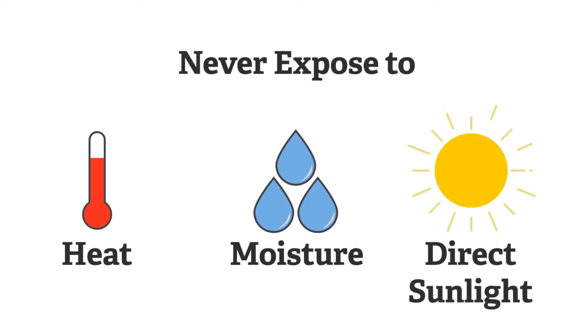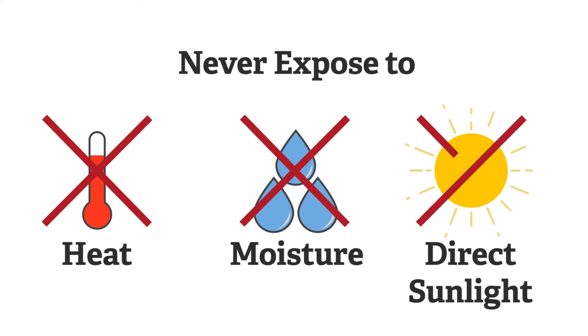Do not expose specimen cards to heat, moisture, or direct sunlight, as this may cause the test results to be inaccurate or the specimen to be unsatisfactory for testing.